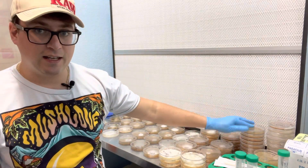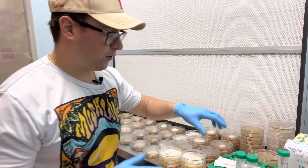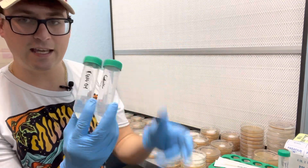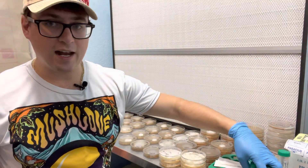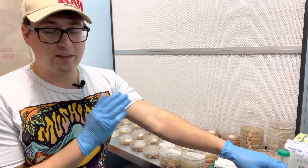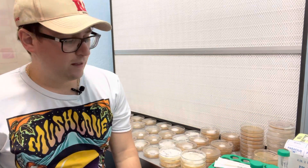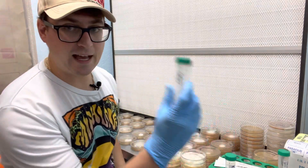Someone wanted me to attempt to cross our king oyster strain with our golden oyster strain. They're both from the Pleurotus species. I don't think that they're going to mate with each other, but anything could happen. So since we already have different isolates from the golden oyster, I can do a golden oyster plate as well as a king oyster plate and show you the three-part streak.